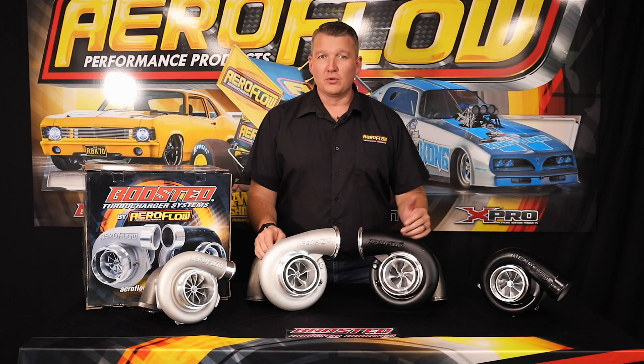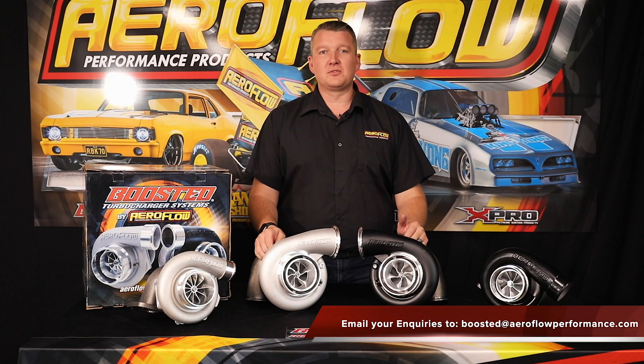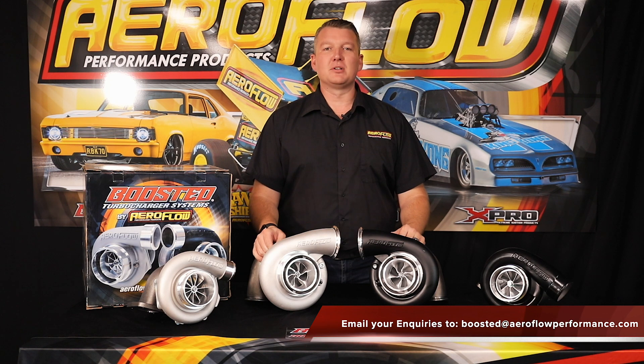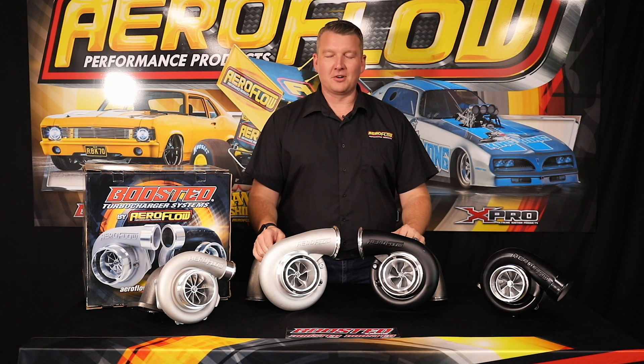Now you know all about the boosted 78-75 range of turbos. All that's left is for you to decide which one suits your application. To check them out, you can go to the local distributor, a quality retail outlet, or jump online at aeroflowperformance.com.